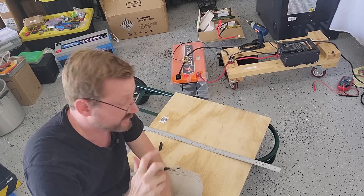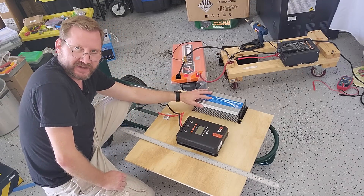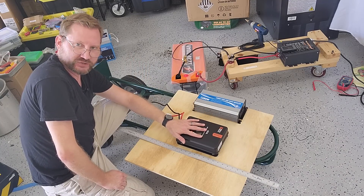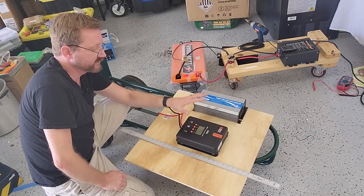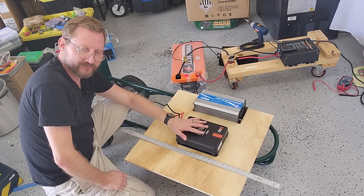It's a good thing I checked because these things are a lot wider than I thought. This is a Gandel 1200-watt inverter — not sponsored. I have another one and I really like it. And this is a Rich Solar 40-amp charge controller, also not sponsored. I have another one and I like it as well. So this is a big beefy setup for both of them.